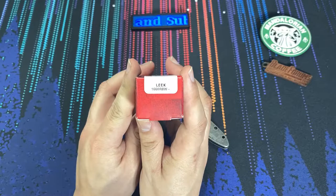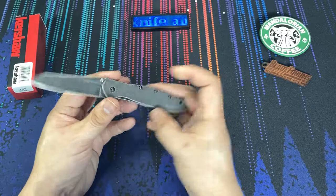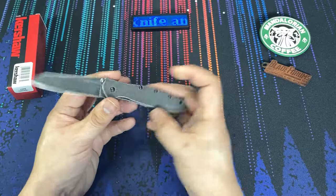This particular version of the knife is the 1660RBW. If you have any questions about the random Leak or anything you see in this video, feel free to leave a comment below. Very happy to share that with you. Thanks for watching, everybody. Have a nice day. Bye-bye.